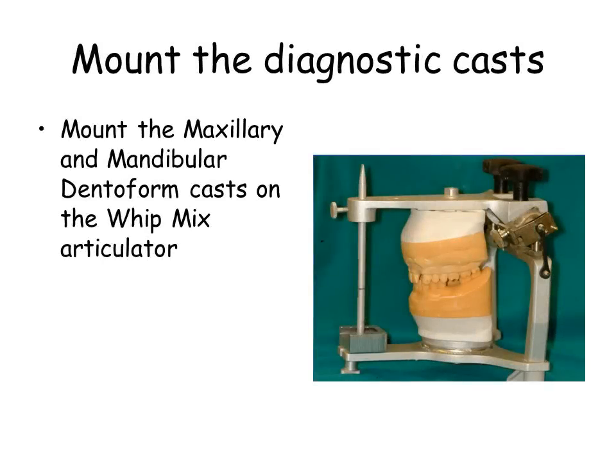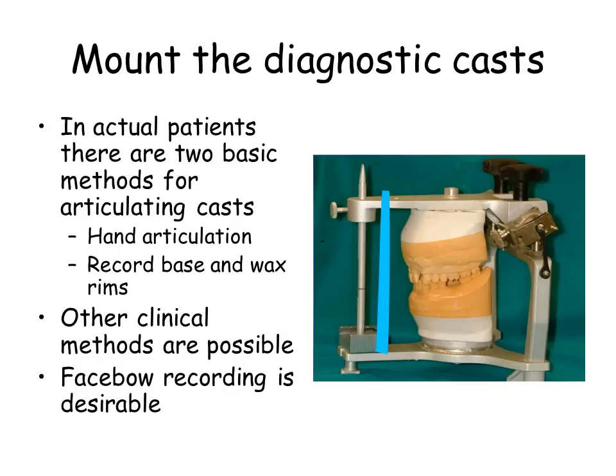Mount your diagnostic casts. When you are satisfied with your casts, they should be mounted on the whip mix articulator. In actual patients there are two basic methods for articulating casts. Hand articulation, if there are sufficient teeth, is the most accurate method. Later you will learn to mount casts that cannot be hand articulated using a record base and wax rim.